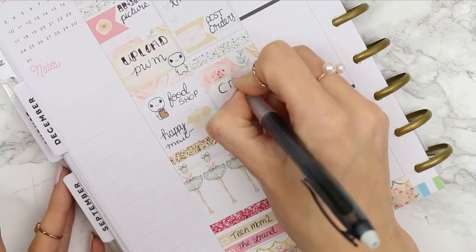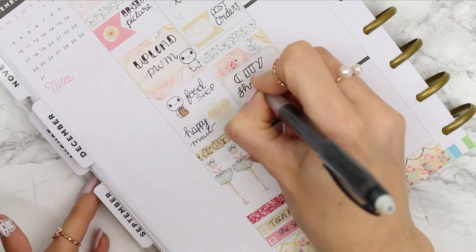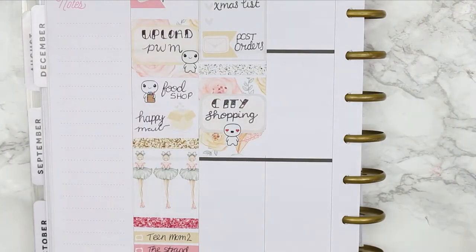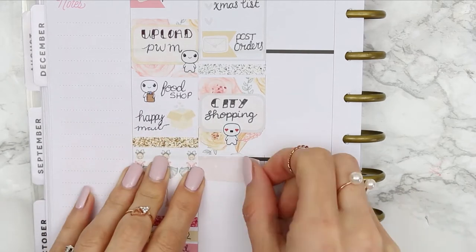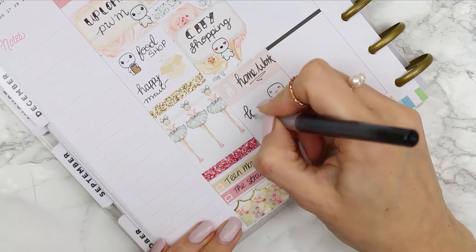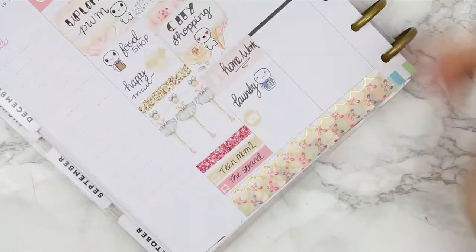I put another glitter header down and a full box and then just wrote down city shopping. I kind of want to open these packages to see if they are ones I've ordered, or they might be packages that my partner's bought me for my birthday — so I can't open them until he's home and they're just sitting there staring at me. I really want to look!